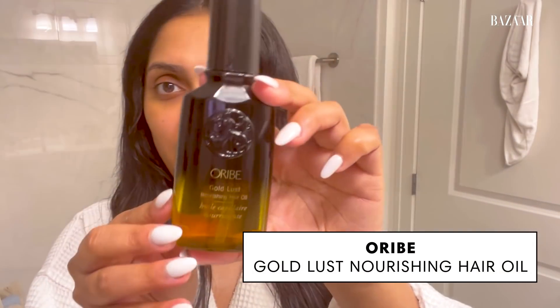I'll do some fun looks, but most days this is what goes down, especially on days I don't want to do much. The biggest thing I don't like is frizz. So this Gold Lust from Orbe — I love all things Orbe — I take a little bit of it and it nourishes your hair and really helps defrizz. I really focus it on my ends because that's usually where my hair is the driest. At the roots it's a little more oily. Then I go through with the blow dryer one more time.